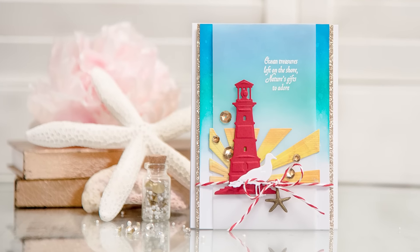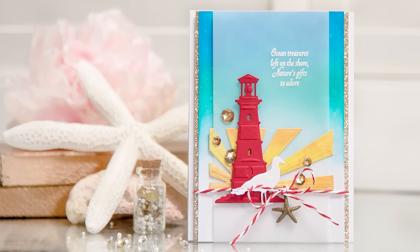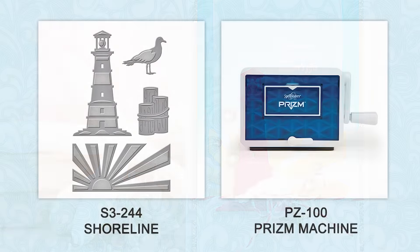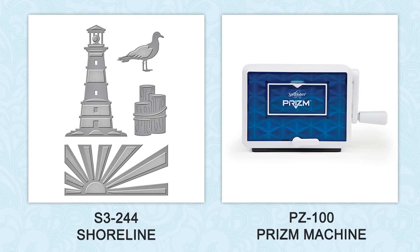Hello everyone, this is Janos Makula here at Spellbinders and thank you for joining me today. In this video I'll show you how to create a simple card using Spellbinders Shoreline die from the Die Delights collection using Prism die cutting and embossing machine.